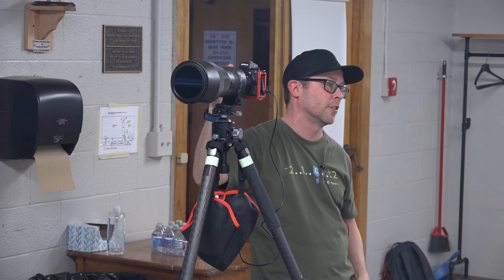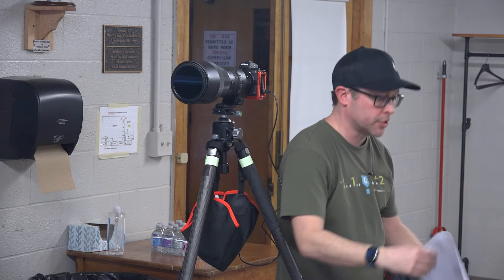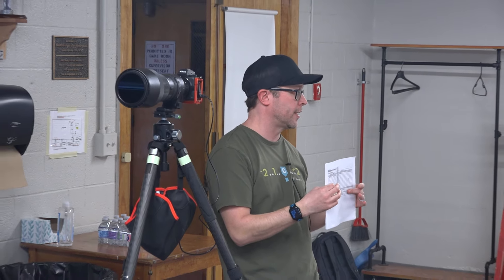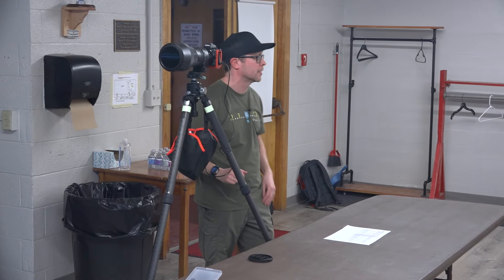I have a PDF file with camera settings for anyone with a DSLR. It has the settings and f-stops for each contact point. You can go right to my website and print it off.